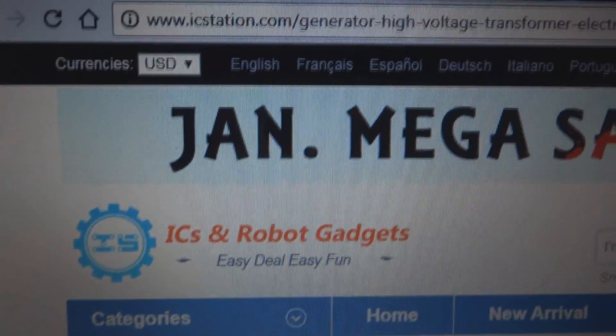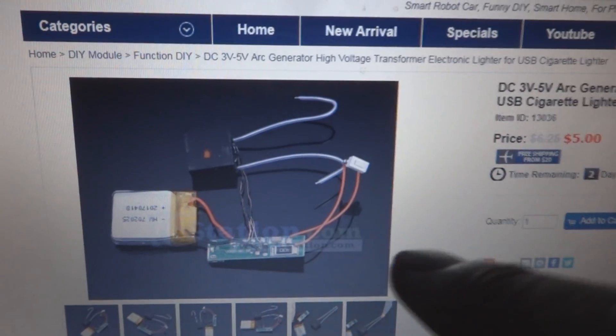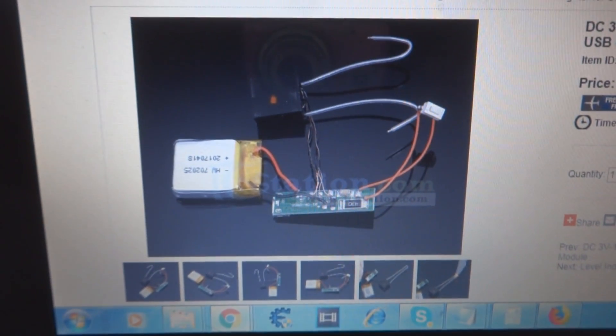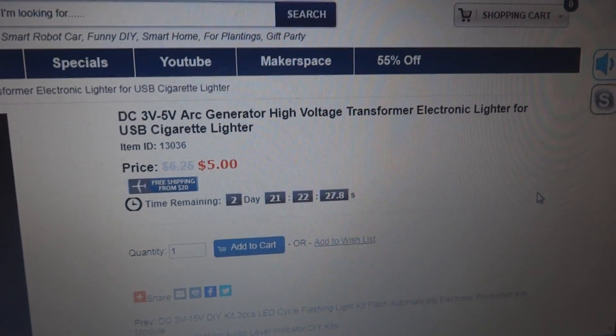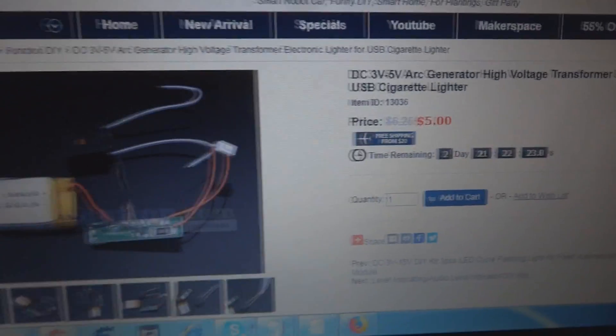Here is the IC Station project. You can see this is their website and here is the project which I'm going to demonstrate in this video. You will see the demonstration, powering up, and other details. This is a DC 3 to 5 volt arc generator, high voltage transformer, electronic lighter — a USB cigarette lighter — so it's a great device.